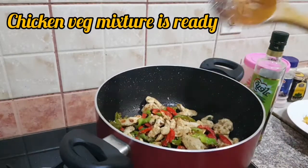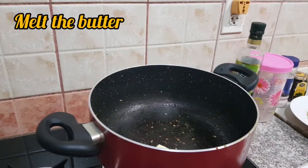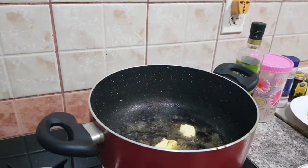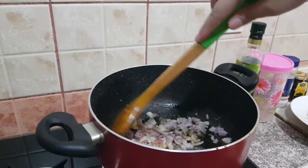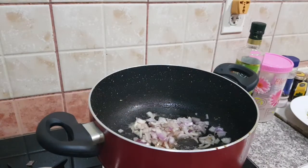The chicken is well cooked and the veggies are done so the mixture is ready. Now I have added two tablespoons of butter — melt it. Add chopped onion in it and fry it.